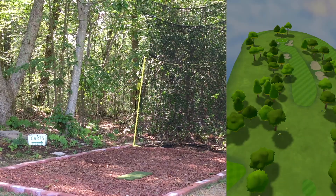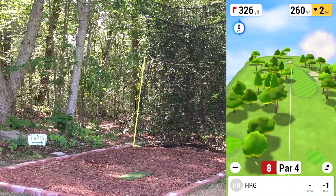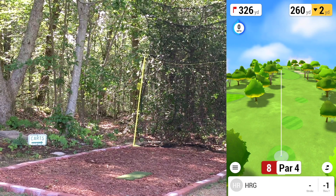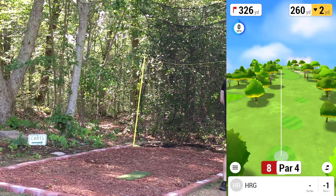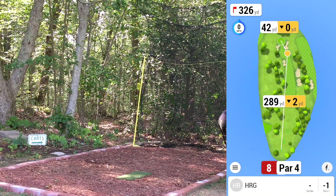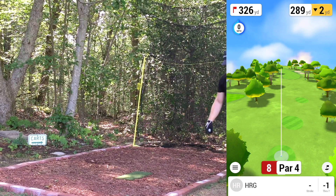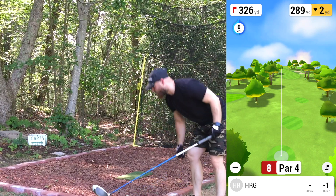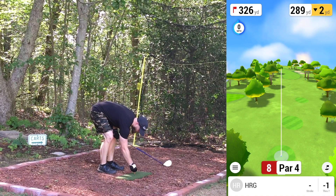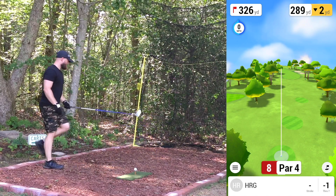We'll take the birdie all day. Eighth hole, par four, 326 yards. Aiming a little further up — if we hit this one good and don't hit trees, we could get close to 300 and only have about 20 yards left. Going to go ahead with driver.